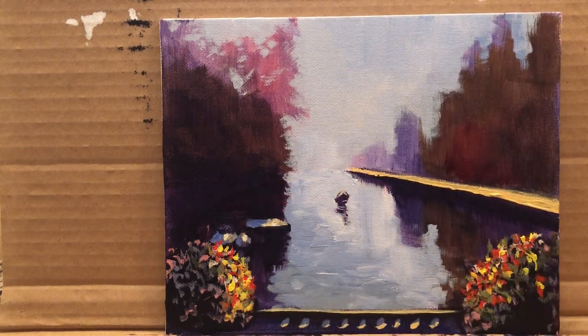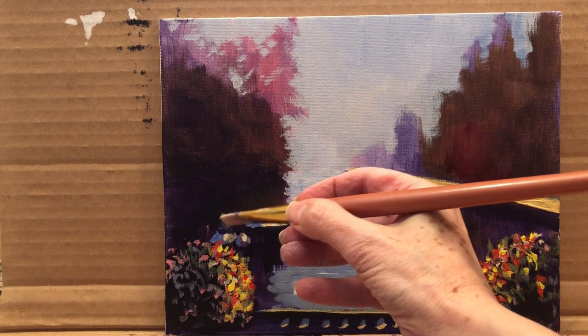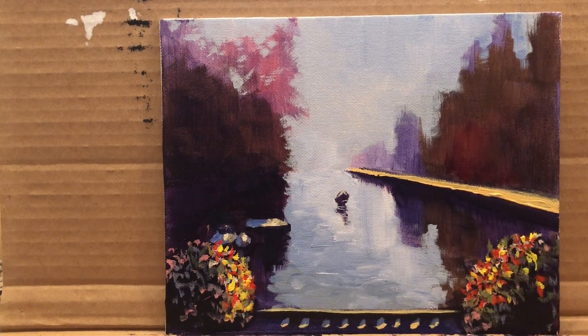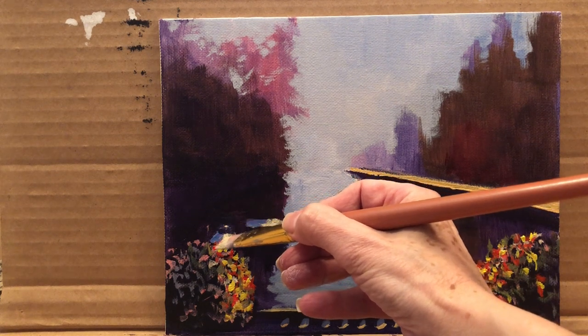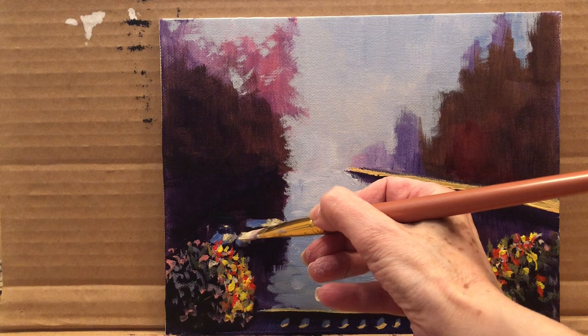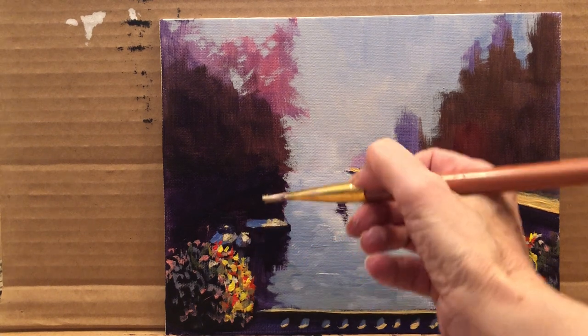It doesn't look bad at all to have this boat in the shade. Maybe just a tiny touch of light — like through the leaves or something, creating some light here and here. Alright, I think it's done. I hope you enjoyed it.